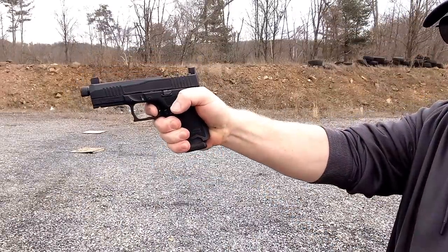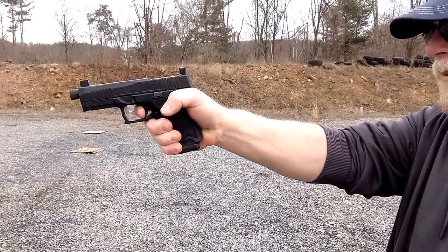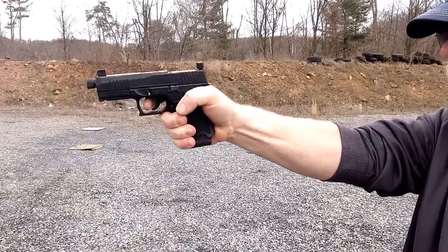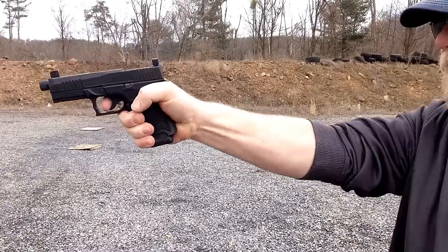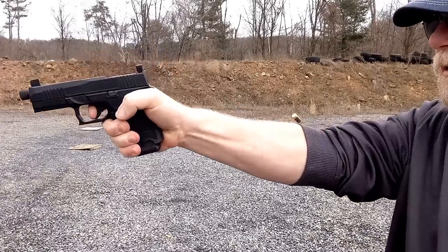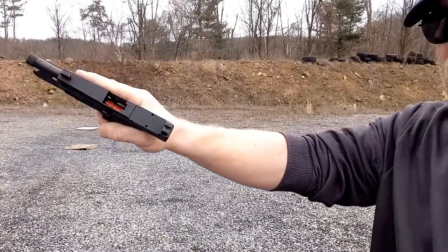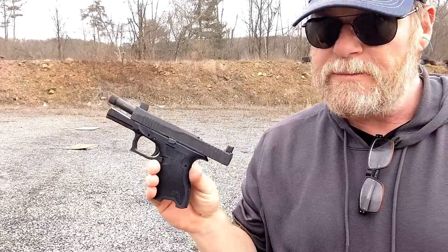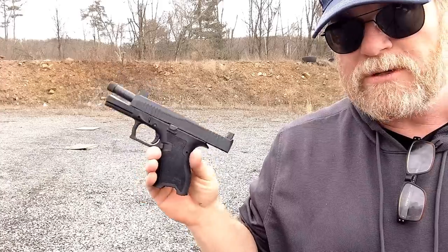All right, watch the reset. Not bad. One-handed. Even with unsupported single-handed shooting, with my strong hand, the ejection pattern was quite nice.